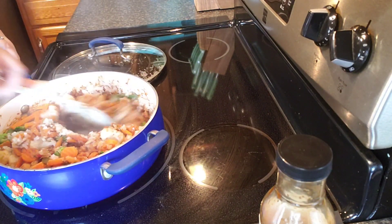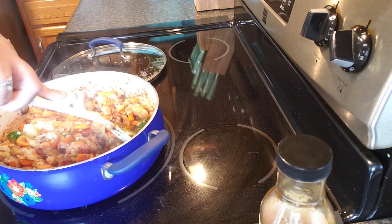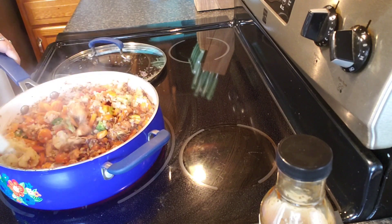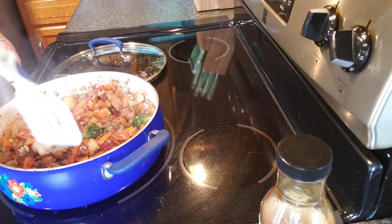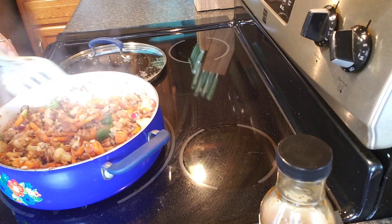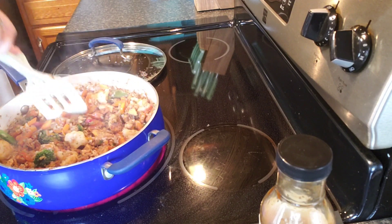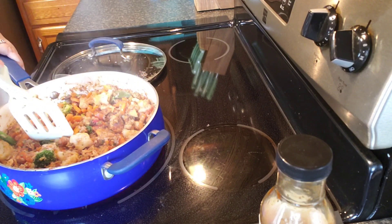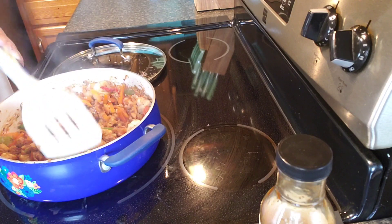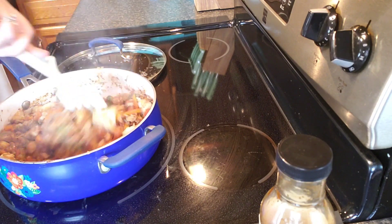Oh yeah, now she's cooking down. It's smelling so good in here — I wish you guys could smell it. This is like a rolling smell of goodness. I wish I would have added more broccoli though. I'm not really wanting to add any more teriyaki sauce. Not quite done yet because the big pieces of broccoli and cauliflower are still kind of hard.